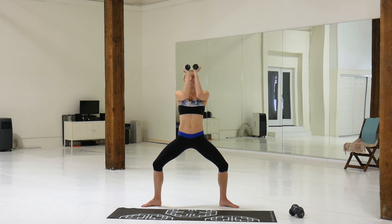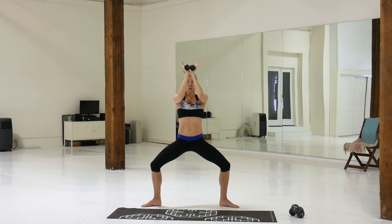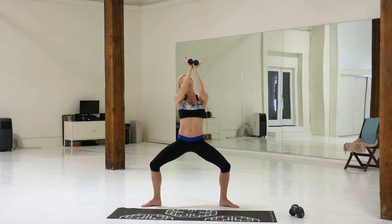Hold it in, here we push down. Get those elbows nice and close together. Shoulders down your back.